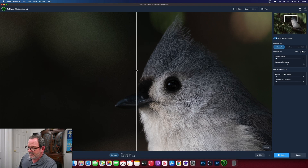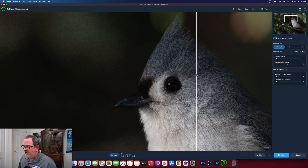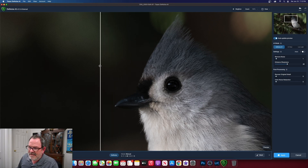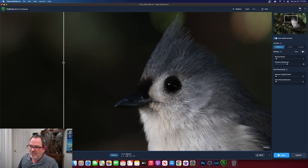The preview is almost done being generated, and now we can slide this slider back and forth. Everything on the left side of the screen is not sharpened or denoised, and everything on the right side is processed. Look at the feather detail — that's what the raw file looked like, and now look at that — so much more detail. And up here you can see a lot of noise even at ISO 640, but now it is just smooth and crystal clear.